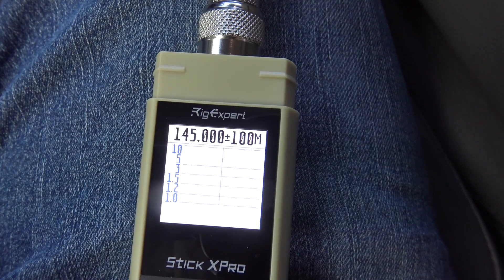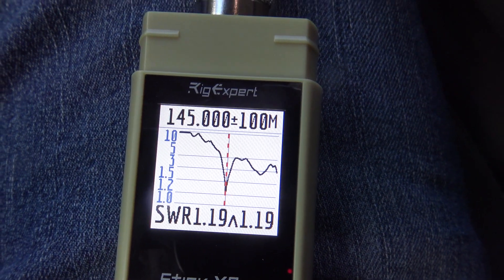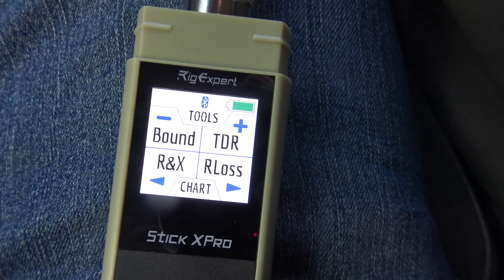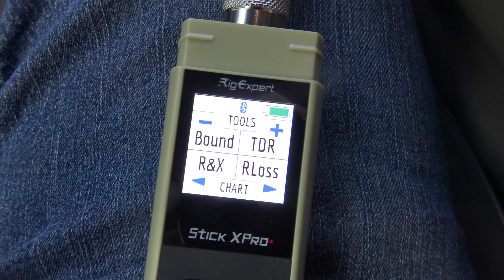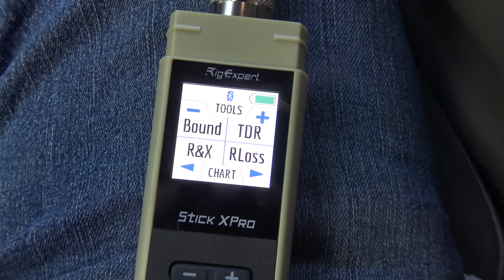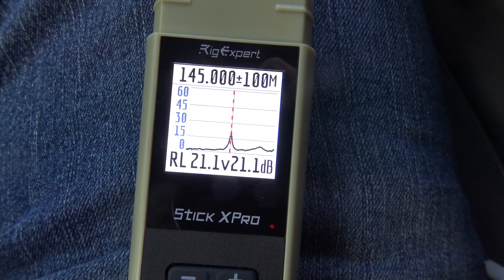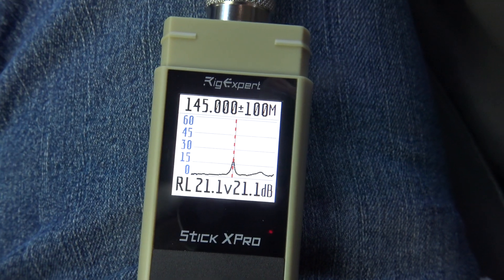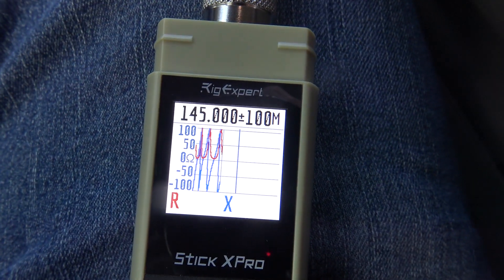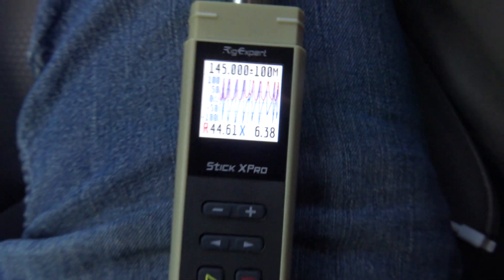Going to a sweep view — there's my sweet spot at 145 MHz. Hitting the red button and going to TDR — the time domain reflectometer — you can see if there are any imperfections in your coax or up to the antenna. You can also get return loss right here. Then R and X — you can see all kinds of stuff about your antennas.